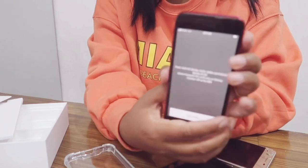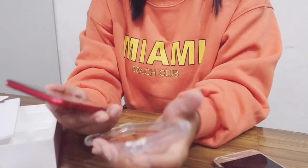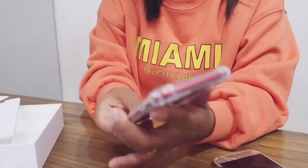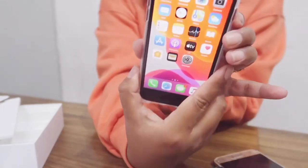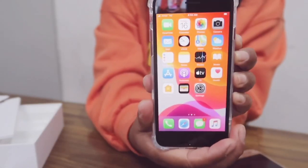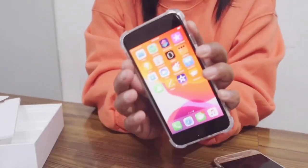It's done. So here it is — this is my phone and I'm really excited and thankful to my sister for getting me this one.